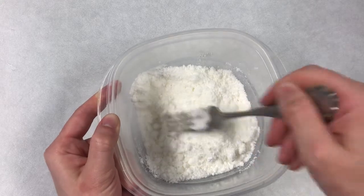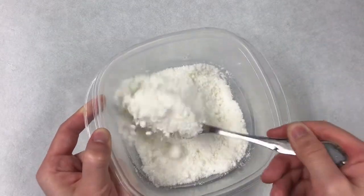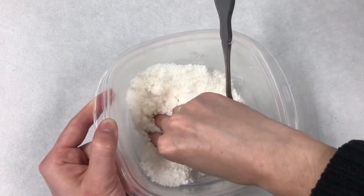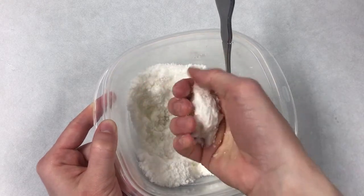Once you've added in all your liquid, your mixture should look nice and fluffy just like this. And when you touch it, it should sort of hold its shape, kind of like snow.